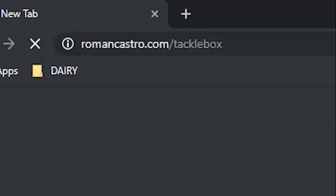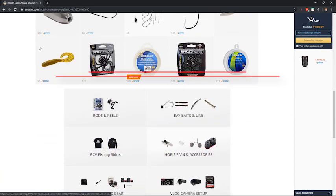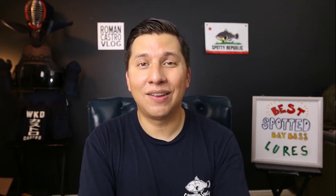Those are the five baits I use when fishing for spotted bay bass here in San Diego Bay and Mission Bay. If you want to check out or buy any of this tackle, visit my Amazon influencer page at romancastro.com/tacklebox — all one word, all lowercase. Next week I'll be putting out a video on the rods, reels, and line I use to throw all of these baits.